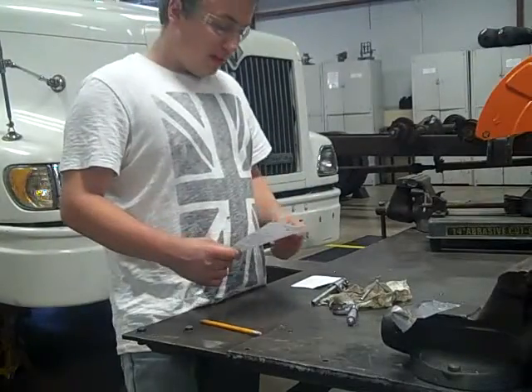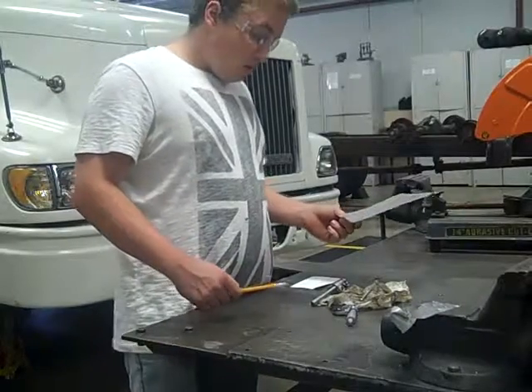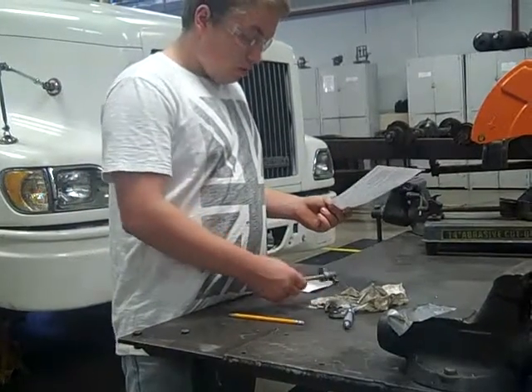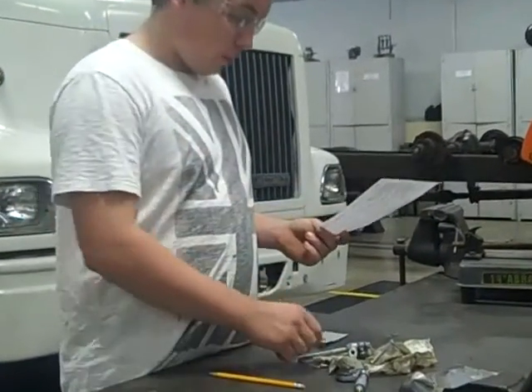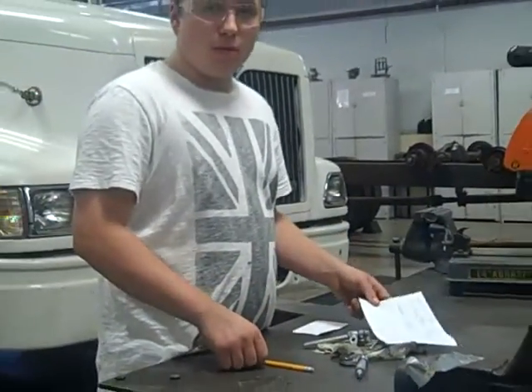The oil clearance isn't in spec. The only thing you can do is either replace your rocker arm or the shaft. Thank you, and that'll be it.